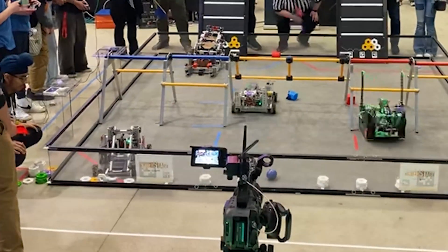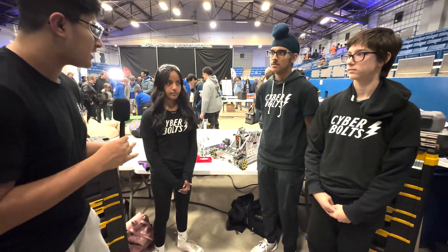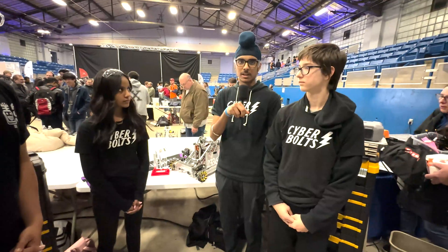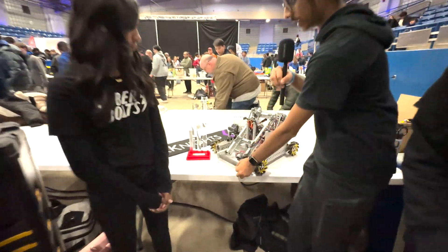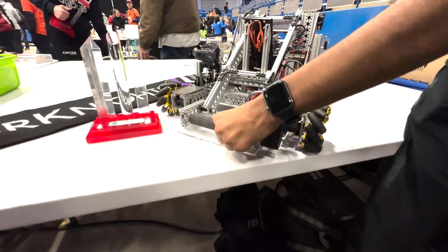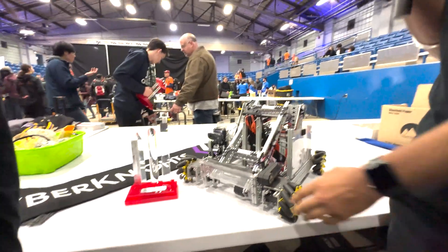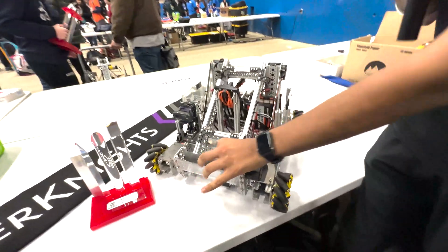Moving on to your intake, how does your intake work for collecting pixels? You guys were really good at it and we'd like to know more about how you intake your pixels. Our intake is mainly a Lexan plate that we use with a roller. This roller comes down on it and the motor runs the roller at a rate where the pixels can slide right in, get stopped by the backstop, and go right up into our drive-based mode. Once this happens it goes up against the wall and outtakes using the same roller.